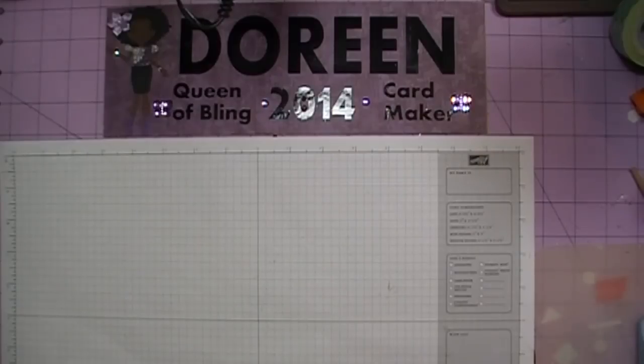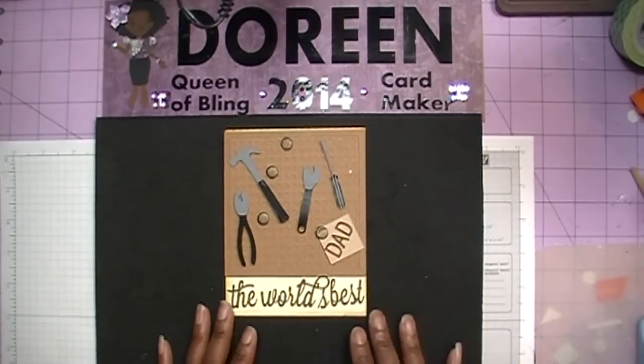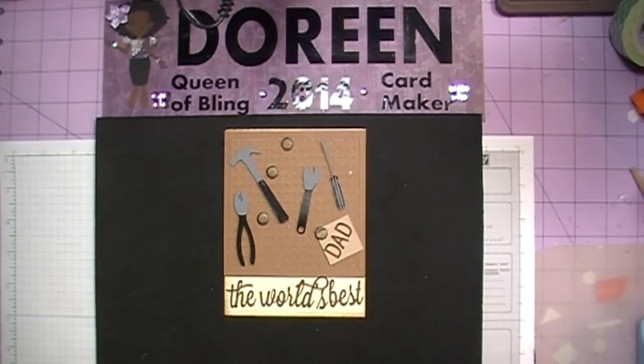So what does our card look like for today? This is the card we will be making and we will be using the print and cut feature for the inside sentiment. You don't have to do that — you can rubber stamp your sentiment or do a handwritten sentiment. Come on and join me and I'm going to show you how to put this card together.